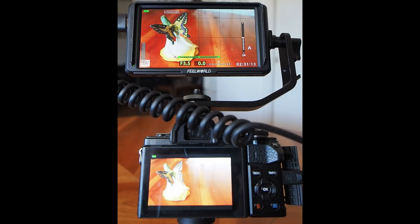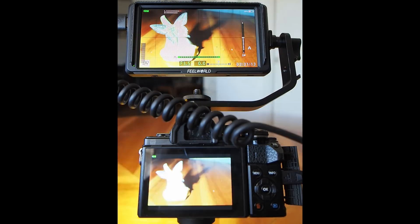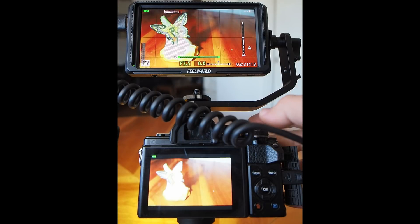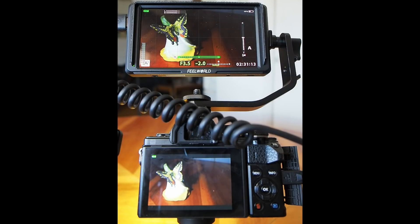Another feature I personally prefer over false colors is zebras, which only identifies areas that are overexposed. This is more useful for vlogging because you want to make sure your face isn't overexposed — blown-out highlights on your cheek or chin look awful, especially for people with shiny skin. Introducing some light, the red zebra lines show the white parts are overexposed. To fix it, I dial in negative exposure compensation, which crushes the ambient light in the background and now I'm only using the video light to illuminate the subject — and I know I'm not clipping my highlights.